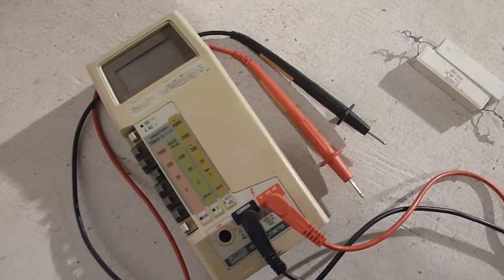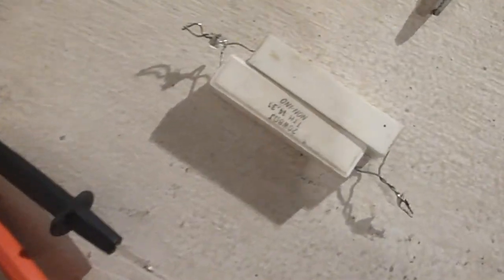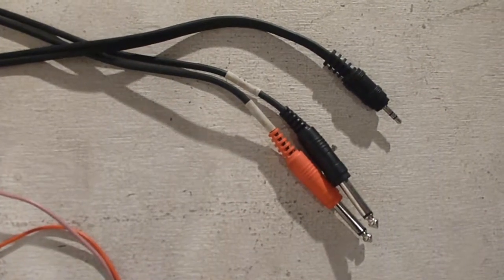Today I'm going to show you how to check the output power of an amplifier. All you're going to need for this is a multimeter, a resistor — we'll get into what kind in a second — some way to plug your computer or phone into your amplifier, and then some way of connecting the multimeter to the output on your amp. I'm just using alligator clips.